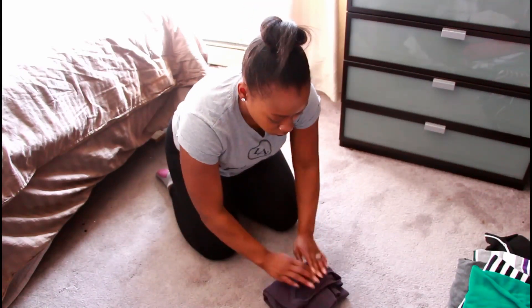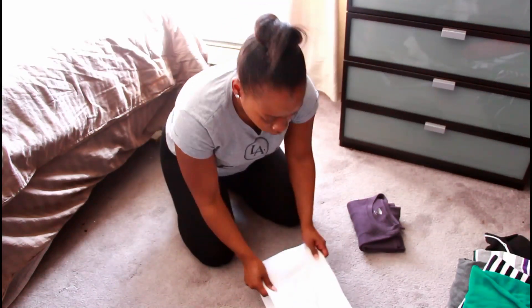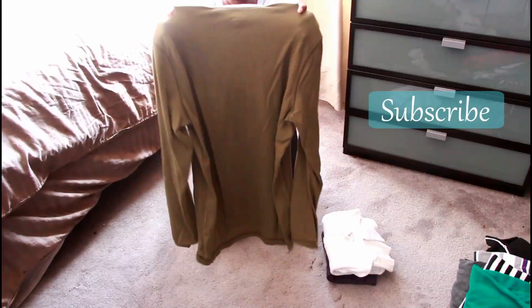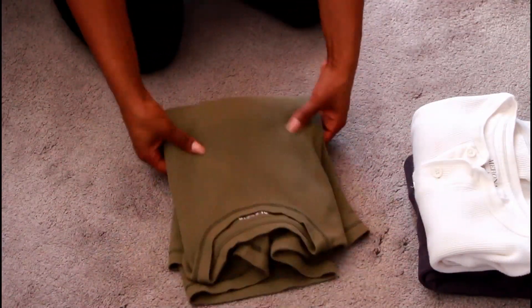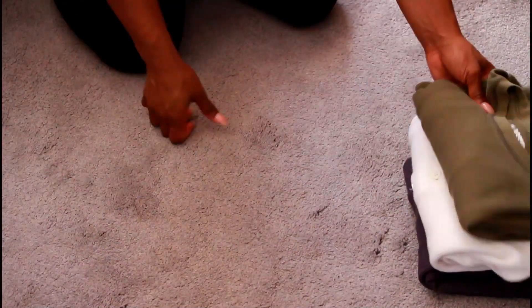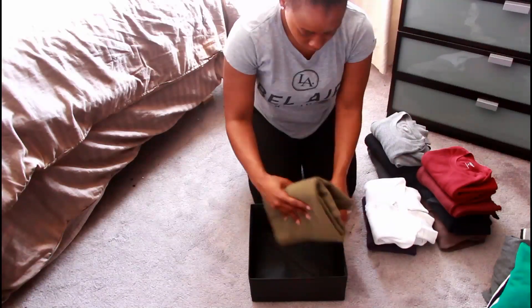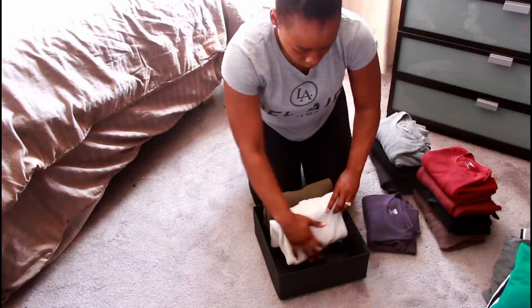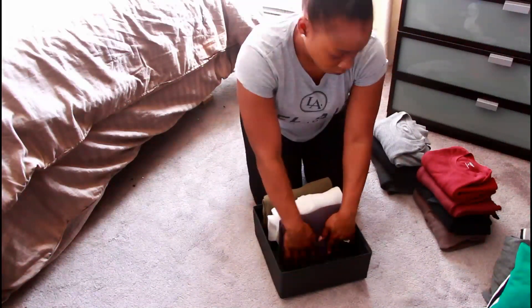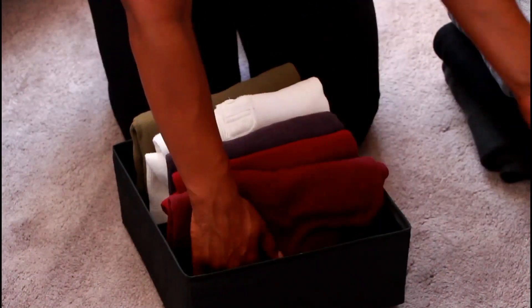Once I have everything laid out, I begin folding my clothes, as you can see right here. To maximize the space a little bit more, I got these handy dandy organization bins from my local IKEA. I then insert my shirts vertically rather than laying everything horizontally, and it really makes your life a lot easier because you can actually see every piece of clothing rather than having to lift up to see what shirts you have at the bottom of the drawer.